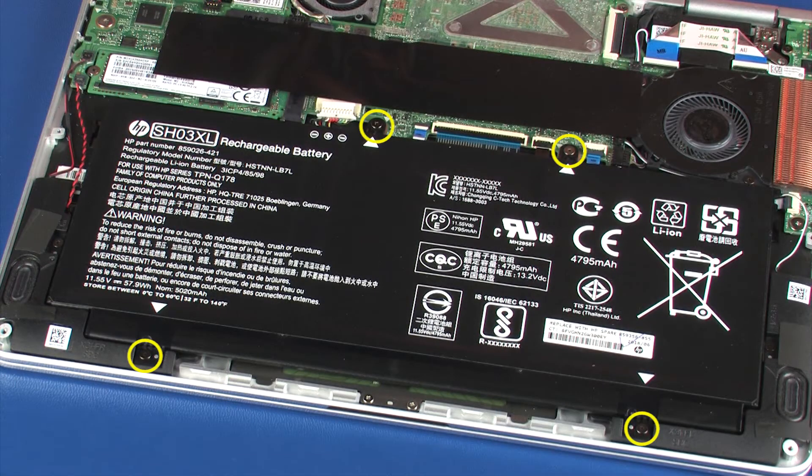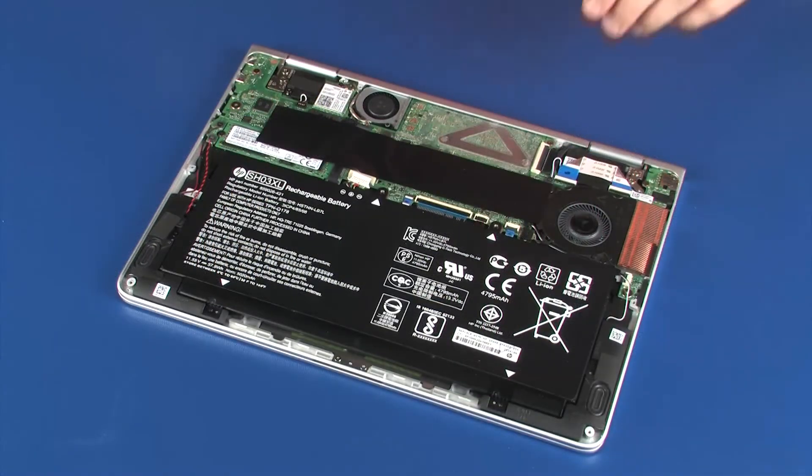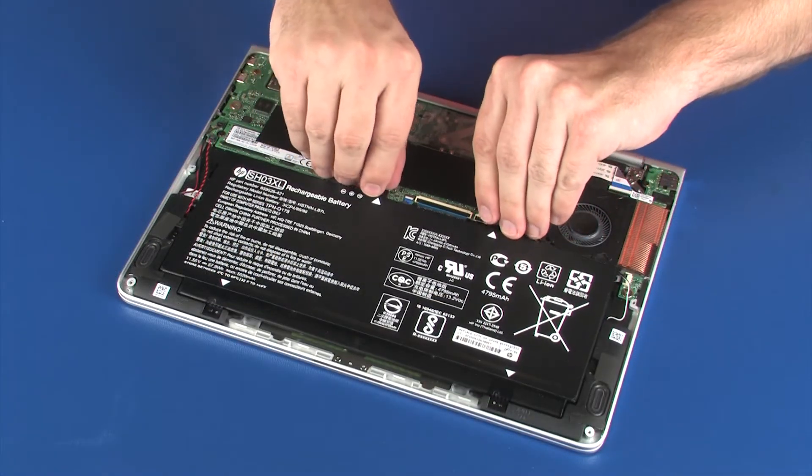Remove the four 3.5 mm P1 Phillips-head screws that secure the battery to the top cover. Lift the battery off of the alignment pins on the top cover and remove.